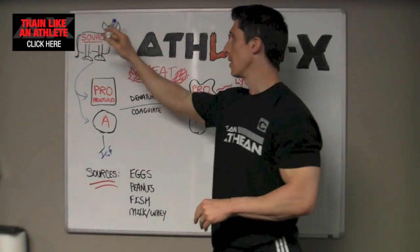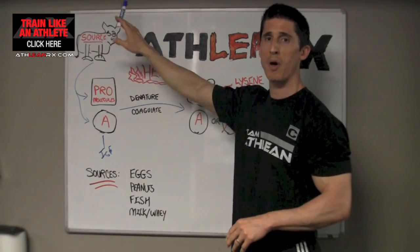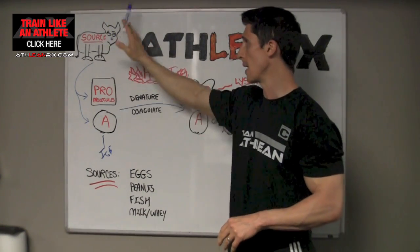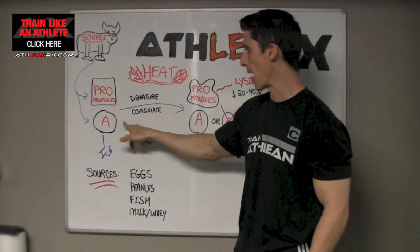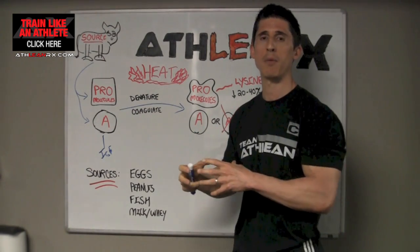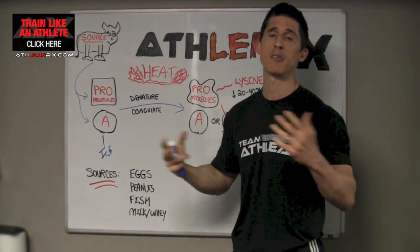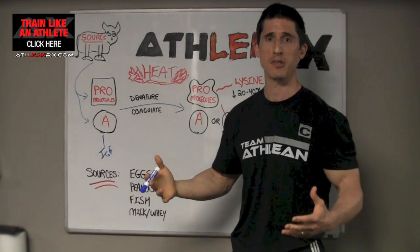Let's take a look and see what we're talking about. The source of the protein — and you know I like to draw here — the source, it doesn't matter whether they're talking about whey, whether they're talking about meat, whether they're talking about fish. Your protein source is going to have protein molecules and allergens. Now allergens are something that's going to interact with our own body's immunoglobulins to produce an immune boosting event, unless you happen to be allergic to that allergen.